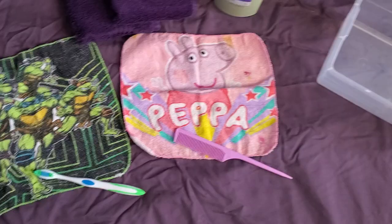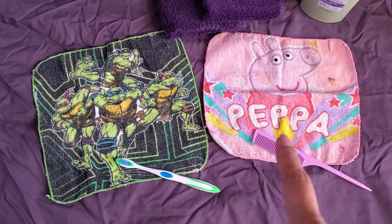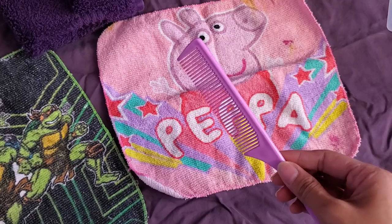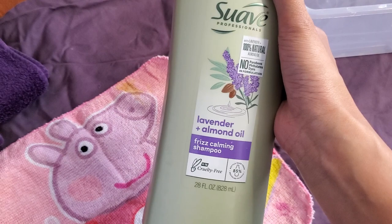Here's a quick look at some of the things we're gonna need today. I have two towels — a Teenage Mutant Ninja Turtles one and a Peppa Pig one, but any towels work. I have some extra fluffy towels to use for drying. I also have an old toothbrush, a fine-tooth comb — I wish I had a pet brush but I don't have any pets — and some shampoo. I don't think it really matters what kind of shampoo you use.